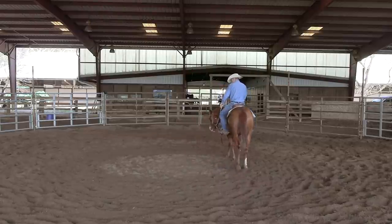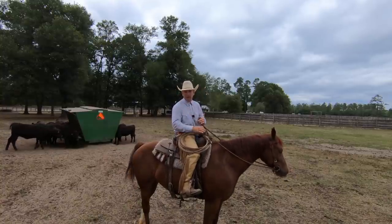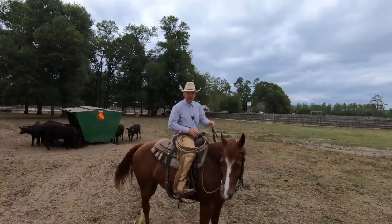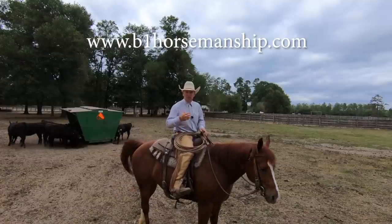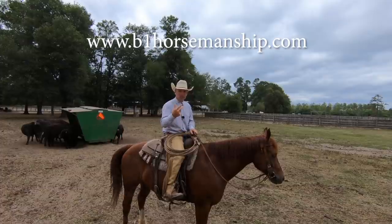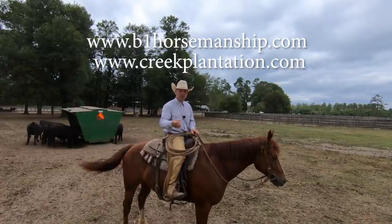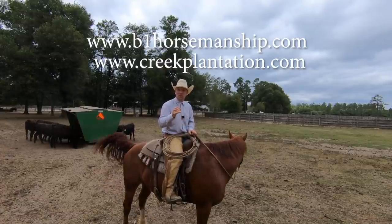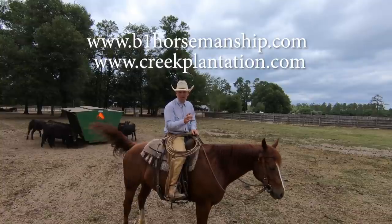Look at that head coming down — that's just outstanding stuff right there. Our goal with Low Country Cowboys is to try to preserve a piece of American life that we feel is rapidly disappearing, and to give folks a glimpse into what it's like to live with horses and cattle. If you'd like to see more, go to www.b1horsemanship.com where you can see all of the daily training segments and tons of instructional videos on starting colts, getting horses going in the snaffle bit, working cattle, roping, and ranching. Also go to www.creekplantation.com to see horses for sale, photos of the ranch, and the people that work here.